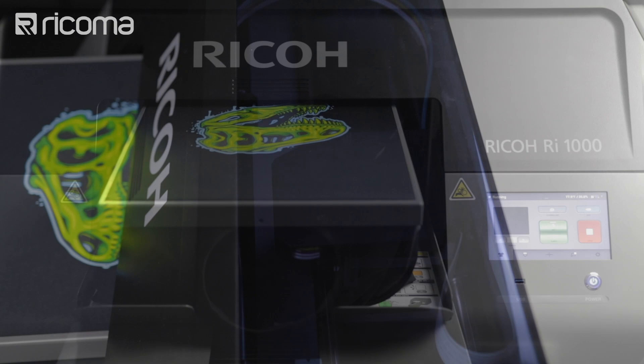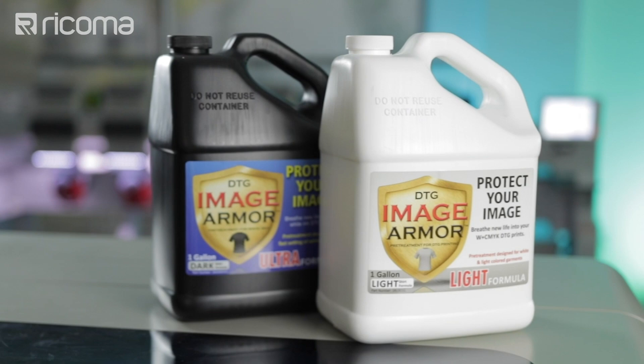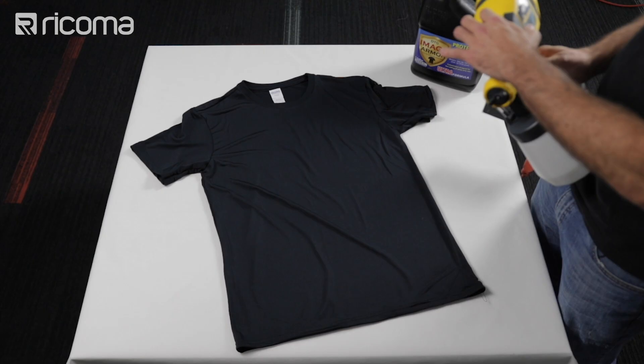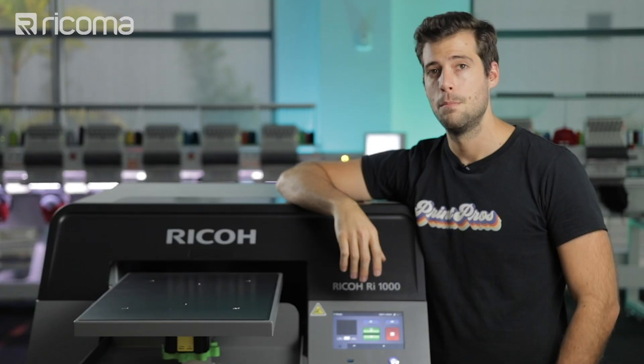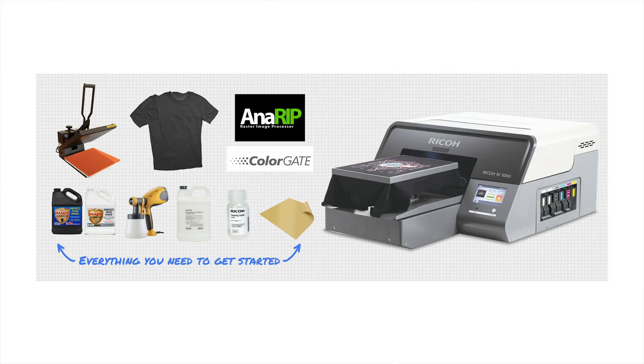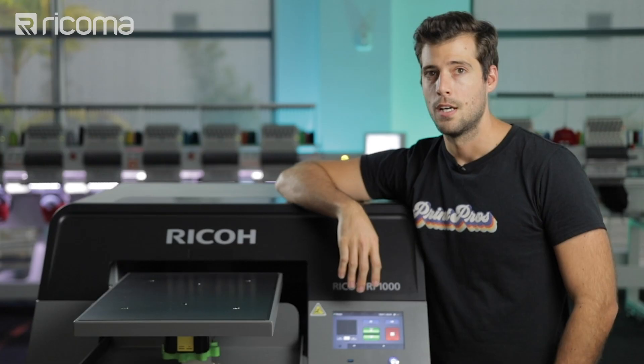To show you how it's done, I'm going to be using the Image Armor pretreatment solution and the Wagner spray bottle to pretreat garments. This step is crucial in producing a stunning print on polyester fabrics, so make sure to take notes because your final product does depend on this crucial step. Both the printer and the pretreatment supplies can be purchased as a complete package on our website. Alright, that's enough talking, let's go ahead and start printing.